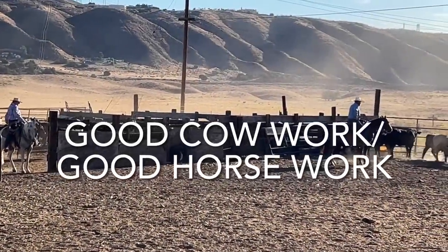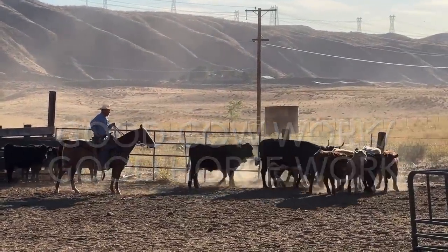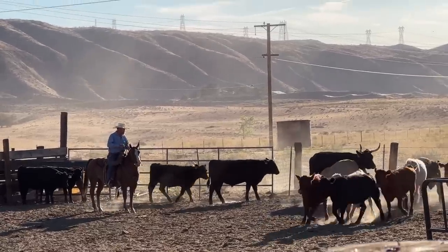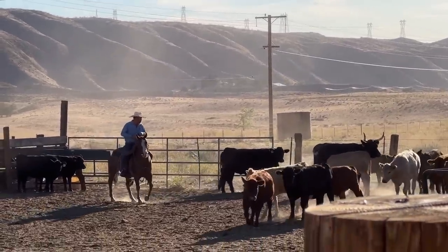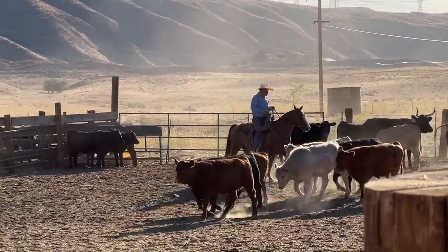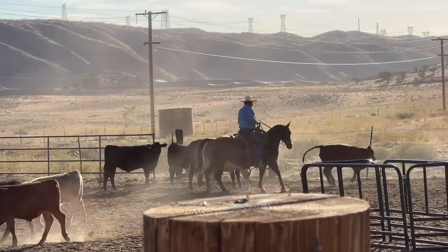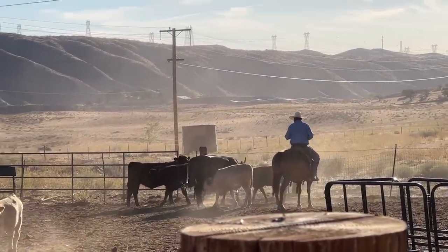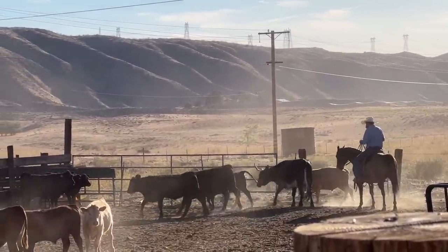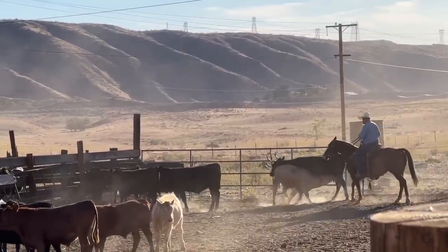Hey folks, here we go — this is something a little different. The reason I'm showing it is because it's something we're going to get more into: cattle working. If you think about cow work, good cow work, and good horsemanship, the big picture is that I go to a ranch — this is the Diamond W — and work with the cattle in a low stress fashion. Low stress meaning there's no whips, hot shots, yelling, or big cloud of dust.